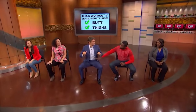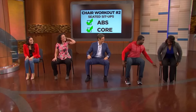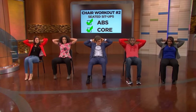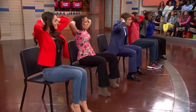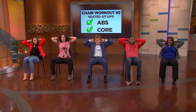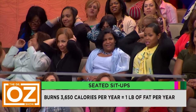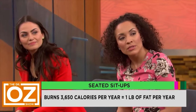Next one is seated ab crunches. Come to the edge of the chair. Take your hands like this. Sit back so your back touches the back of the chair lightly. Now come up slow, feel your abs — go back slow. That is hard. Folks in the audience, try this — everyone, try this! How many calories do you burn doing these? Calories vary from person to person based on height, weight, muscle — everything is very different.